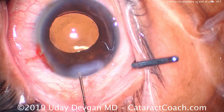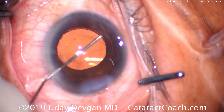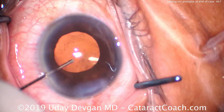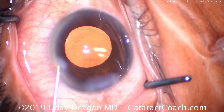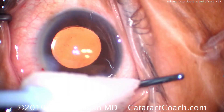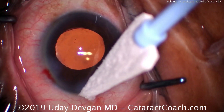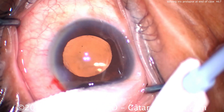Seal up and hydrate the main phaco incision — back and forth — keeping the AC relatively shallow. Now once we've sealed that up, go through the paracentesis to deepen the anterior chamber further and make absolutely certain there's no iris in the incision. You don't want any iris stuck in the incision — it will cause a big leak, be a nidus of infection, and be bad news. If you have any doubts, go ahead and put a stitch in. In this case, I'm sure it's going to be okay. We'll check the incision — it'll be perfectly dry, and the iris is now flat and away from the corneal incision.